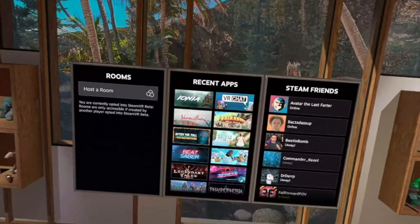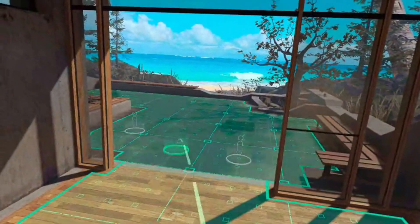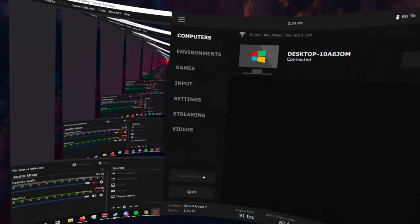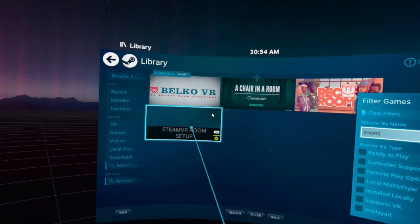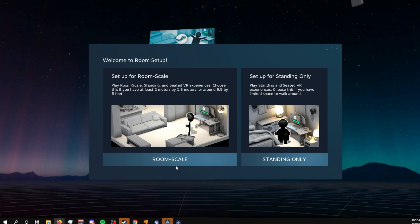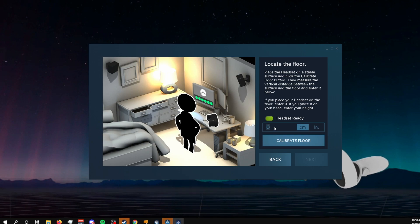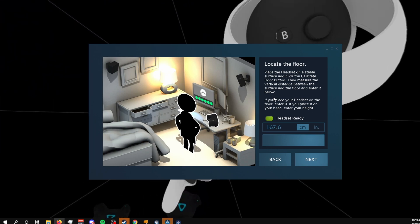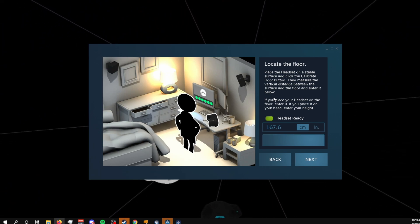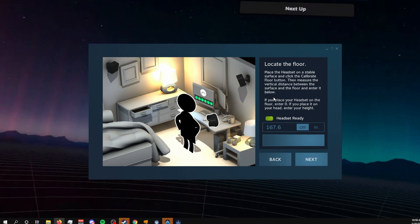If you notice your floor height in the Steam Guardian is different from the floor of your Quest Guardian, you might need to run a SteamVR room setup to get the proper floor height and scale of your play space. To do this, run SteamVR through Virtual Desktop and turn on your trackers. While in VR, view the desktop and run the SteamVR room setup from your desktop Steam library. Choose standing room only, and when you get to setting the height, continue wearing your headset and enter your height manually. Click done and check if the SteamVR floor is at the correct height by touching it with your controller. If not, run the setup again and enter a shorter or taller value, repeating until your SteamVR floor height matches your real-life floor height.